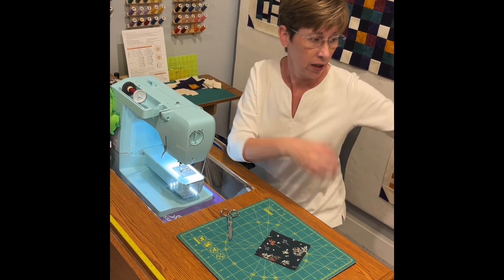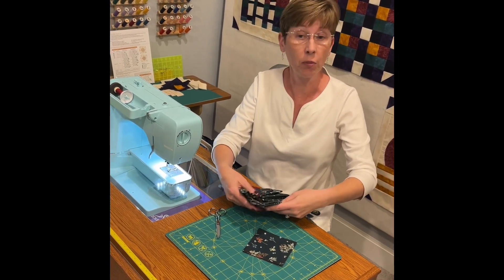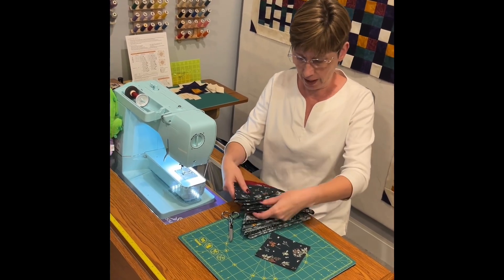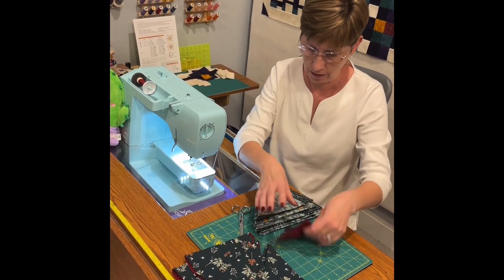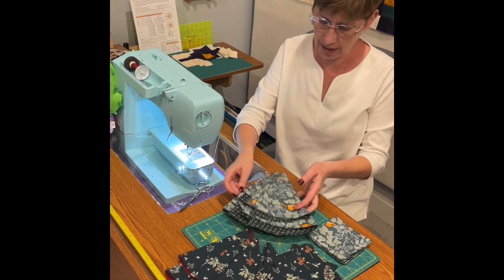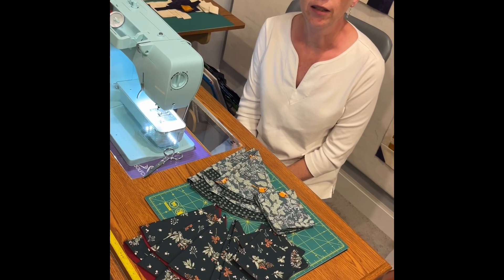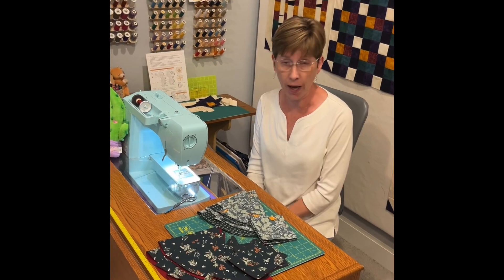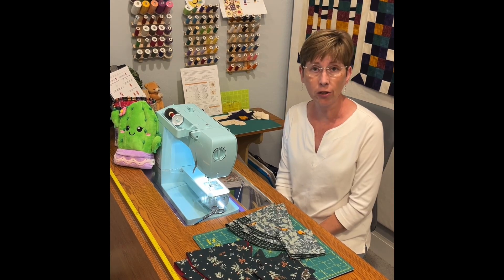I'd love to give credit to whoever came up with the idea, but to be honest I don't remember where I saw this. It's been a couple of years — it was a YouTube video and I just thought I would share it with you. I've got four of each, and again this is the Juniper collection — if you like that you can find it on our website. If you don't have a purple tool for turning out your corners, we have that too. From all of us at West Valley Quilting, have a very happy holiday season and enjoy decorating your holiday table.